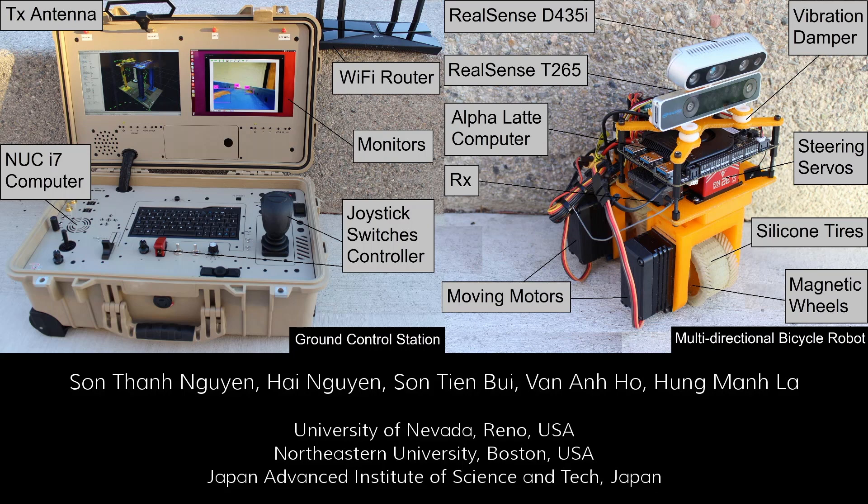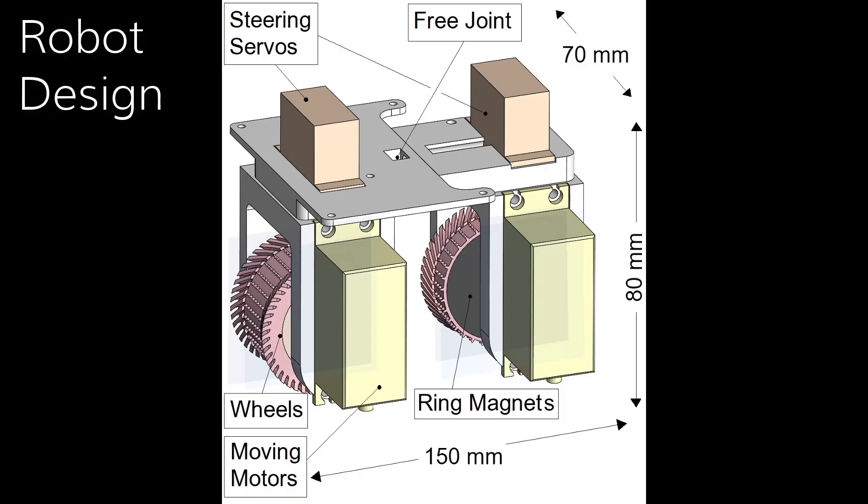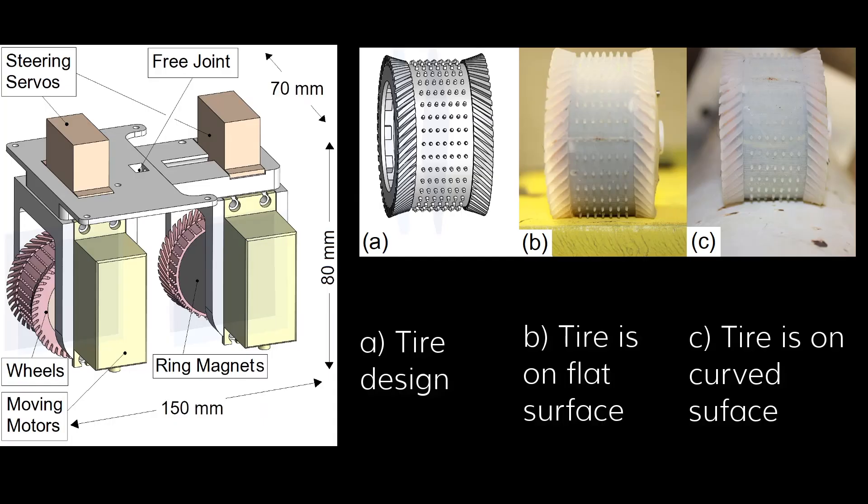The robot is controlled and monitored from a ground station that has integrated sensors for visual inspection. The visual sensors are able to detect rust and map those locations onto a model of the structure. The robot is an improved version of a bicycle-like robot with two independent steering units to expand its mobility. It is designed with magnetic wheels covered by silicon tires to create an adhesive force and increase the friction of the climbing process.